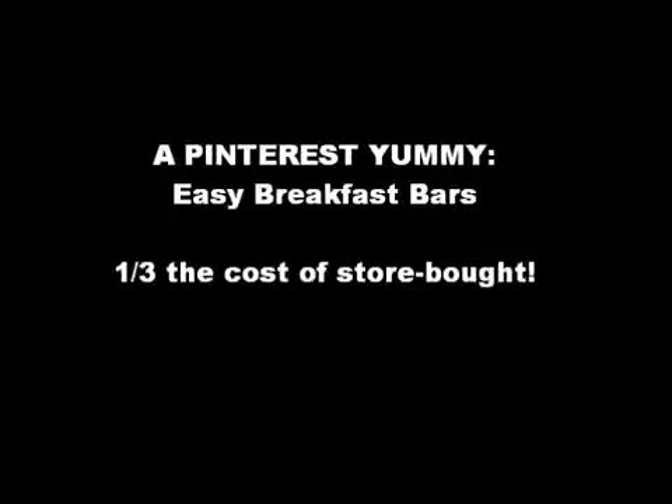Hey guys, so I wanted to share one of our favorite recipes of the moment that I found on Pinterest. They're peanut butter banana oatmeal bars. You guys are going to love them. I will put a link below to the original blog, so let's get started.